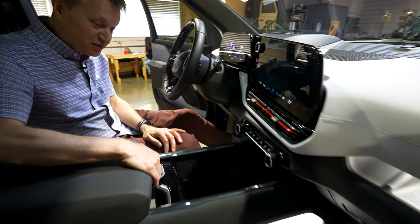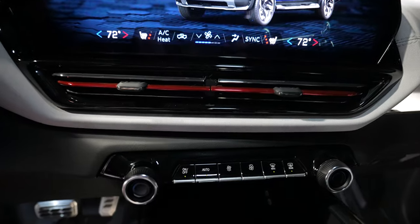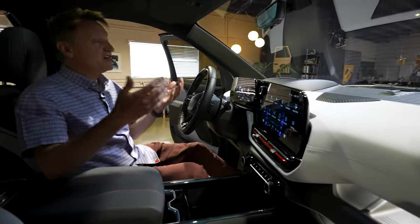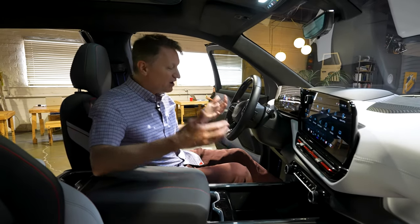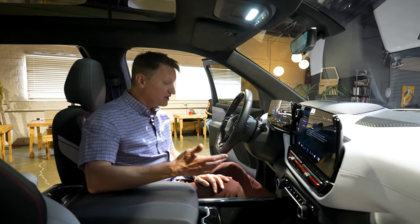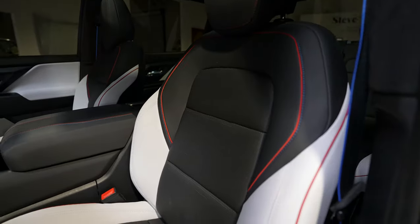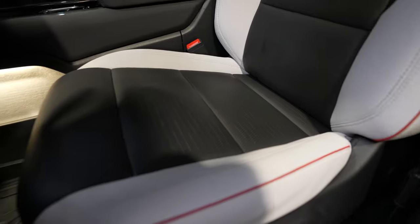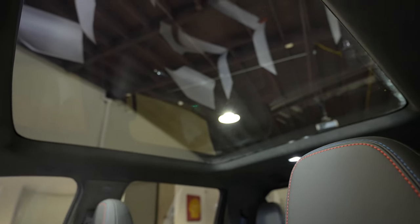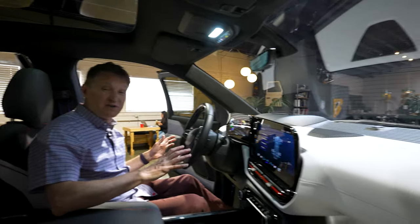In the center console, there's a compartment able to hold seven gallons of stuff — you could put purses or a little cooler in there. My impression of the interior on this RST trim is that it's a really nice, futuristic looking space. The steering wheel is nice and big, the seats are comfortable, and they're heated and cooled front and back. Something you get here that you don't get in the F-150 is a beautiful panoramic glass sunroof. There's a lot of space in here — this is a really premium looking interior.